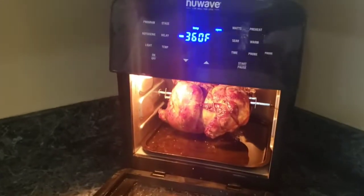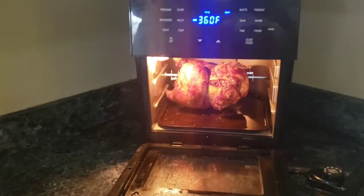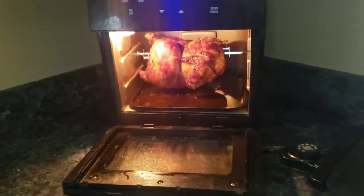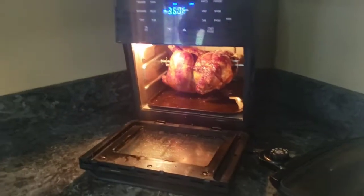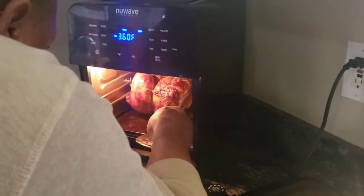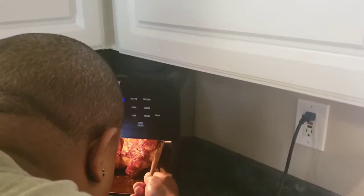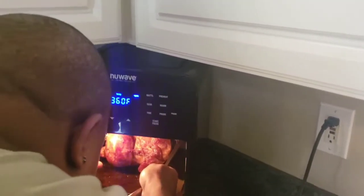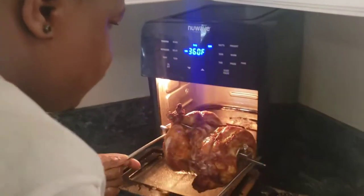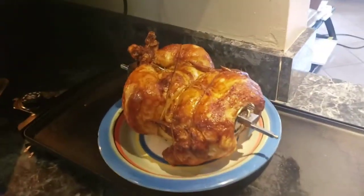So this is one issue we have with the New Wave rotisserie part — there's nothing to take it out with. Nothing to take it out, so you have to reach your hand into the hot rotisserie oven. You got tongs? Turn it on — work.